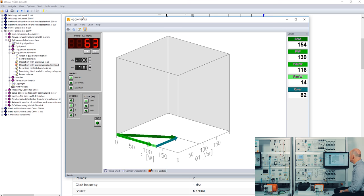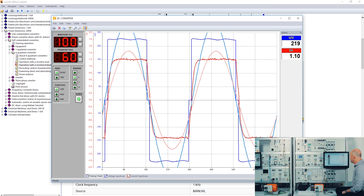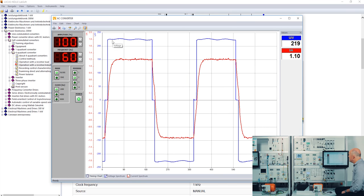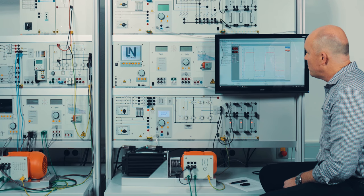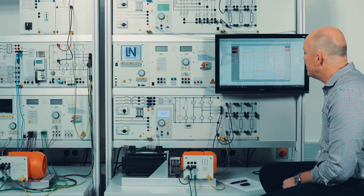Everything so far was DC. Now we change to AC. I get the instrument called AC converter, switch on power, double-click into the chart, and remove the fundamental component for current and voltage. Now I see only the output voltage and output current at the load. If I change the frequency down to 1 Hz, you can already see on the real hardware that the frequency changes and the LEDs are orange — a combination of green and red. At 1 Hz the student can easily see how the valves switch between positive and negative.